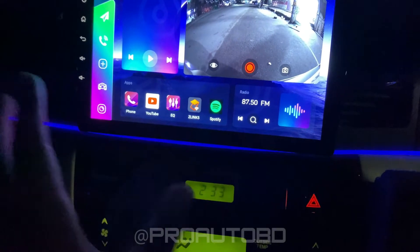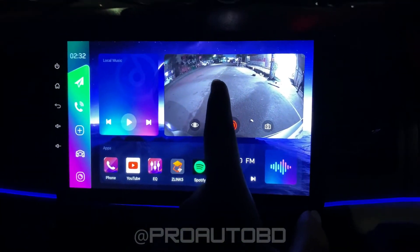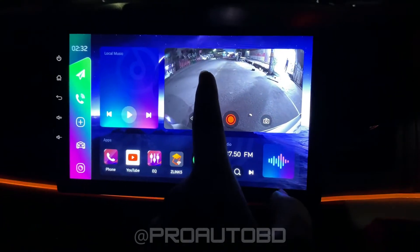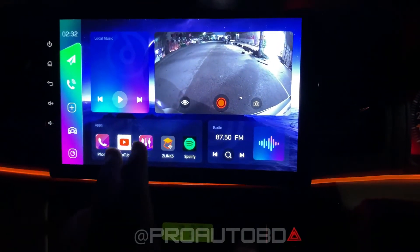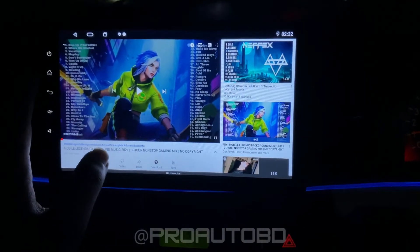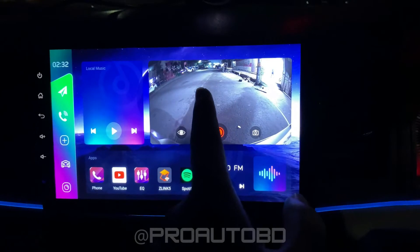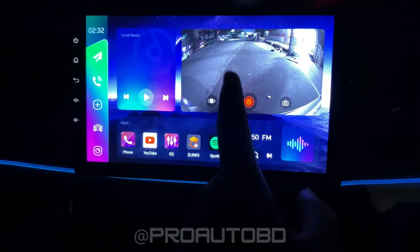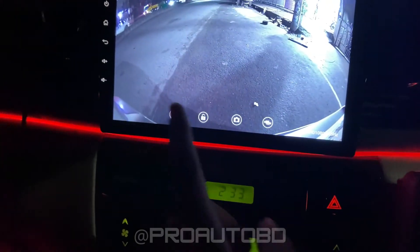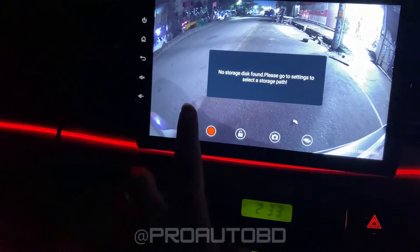This player has a full package — it comes with DVR, so you can record while you drive. You can also play and watch YouTube. It has instant response. We've covered the DVR — you just press the record button to start recording.